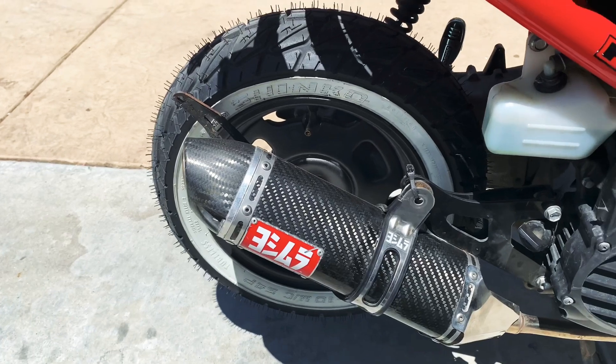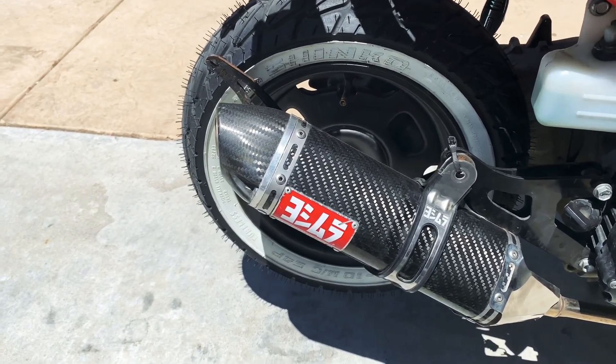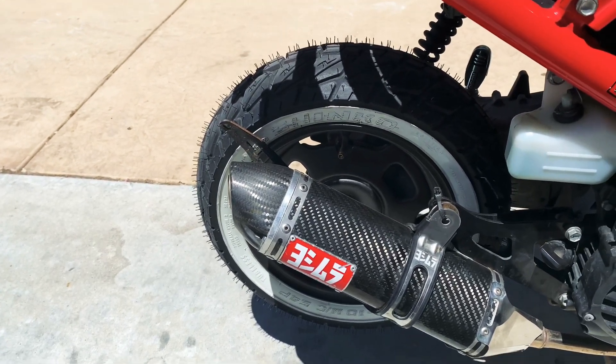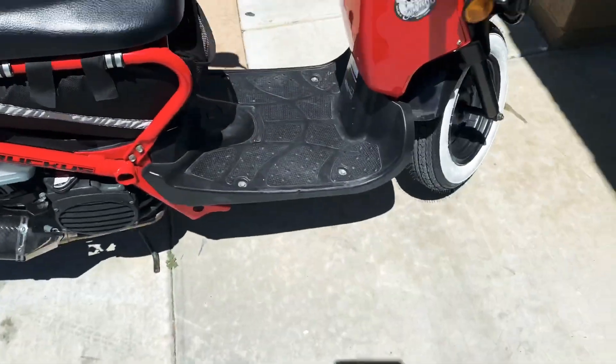The back one is a bit smaller — about an inch smaller than the front tire and a little thicker. I definitely recommend these tires.